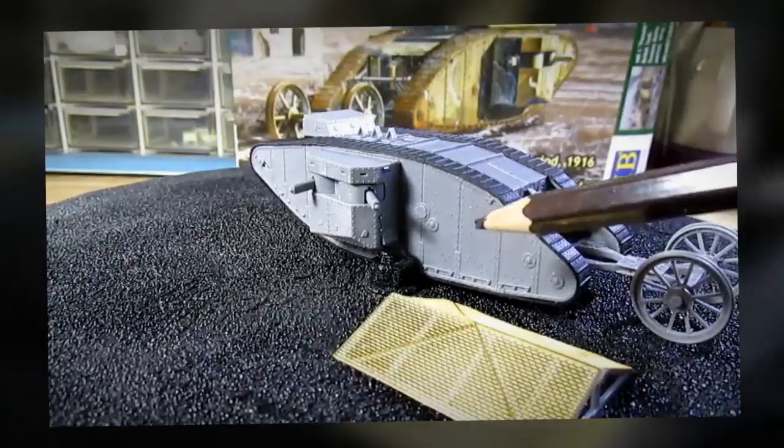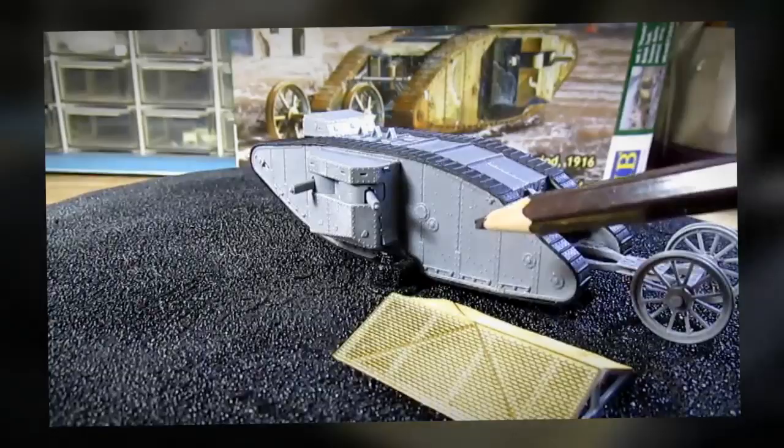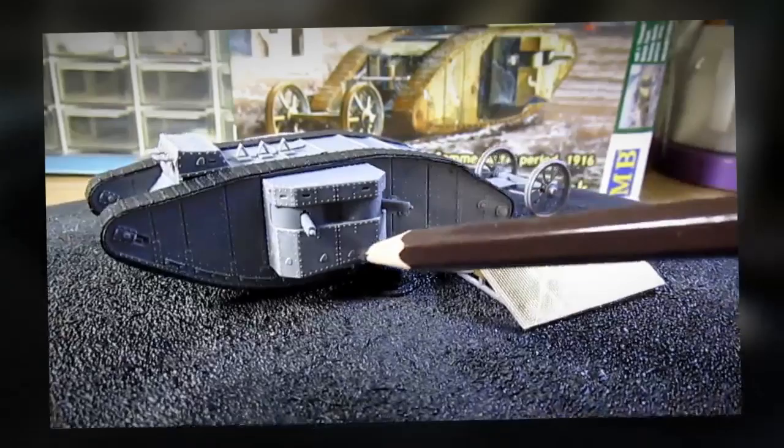If you're a beginner, this is a perfect model kit for you because it's very easy to build and you get a very high quality product in the end.